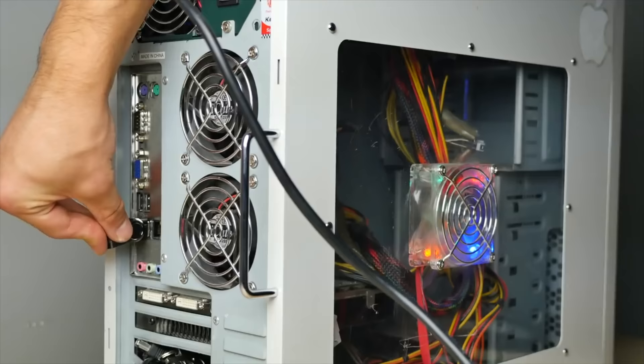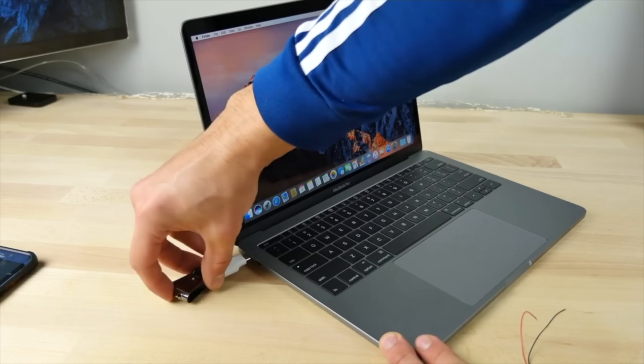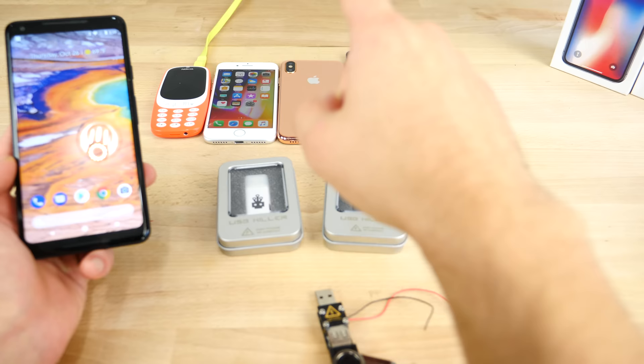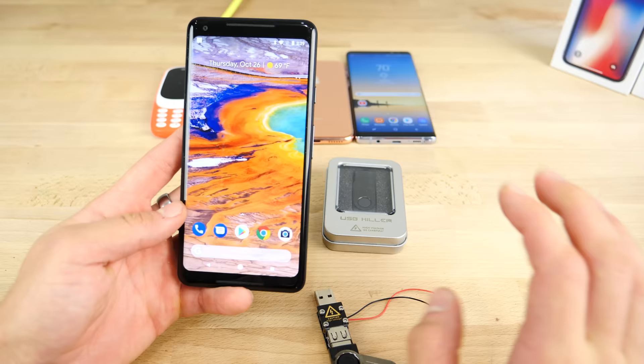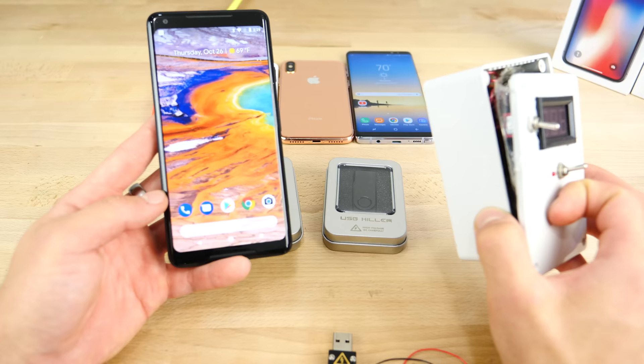If you guys don't know much about this, it's an instant death for any tech device. I plugged it into computers, to my MacBook, to many phones, and this thing really is destructive. So let's see if the Google Pixel 2, the Samsung Galaxy Note 8, the iPhone X clone, the iPhone 8, and even the new Nokia 3310, as per special request, can handle the USB killer 3.0. This is the stronger version — it's faster, more dangerous than ever, and let's have some fun with my EMP. See if this thing affects any of these new products or if they're protected against it.